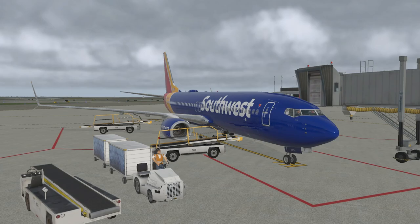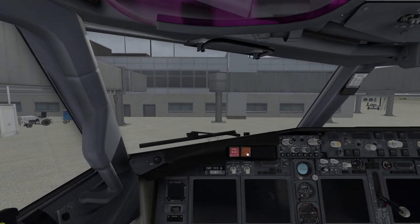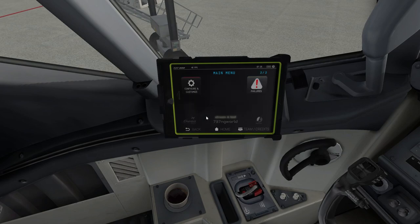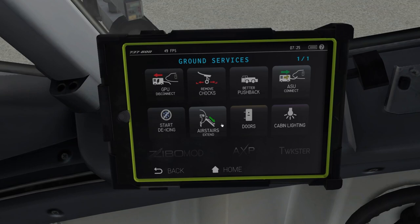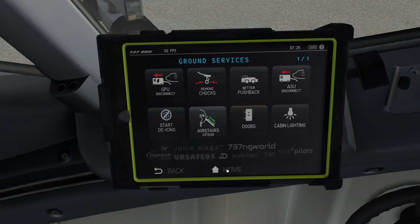We're beginning from cold and dark. First, if you're running Zibo, you should have a tablet called the EFB — this is where you control things like ground crew, weight and balance, and other settings. I'll go over settings another time. What you want to do first is go to Ground Services, set GPU, chocks, and AC connects. Open the doors if you have a ground service plugin, then go back to home.